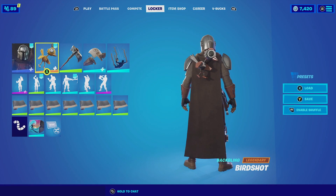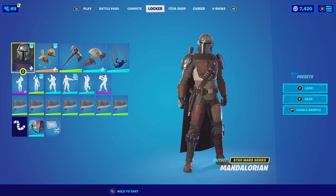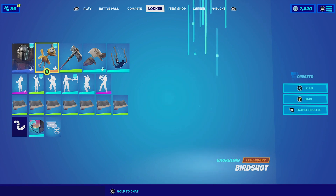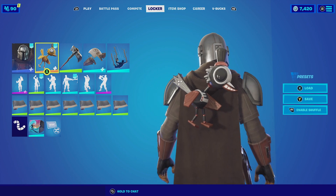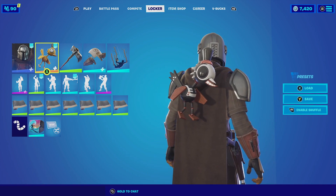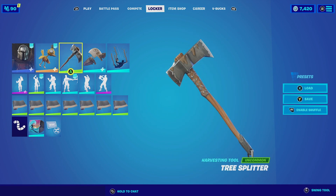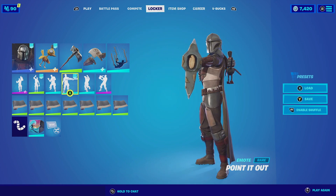For the next combination, we are using Birdshot with the Skull Shot edit style, and we're pairing it up with the Mandalorian with the default edit style. The reason I'm using the Mandalorian is because everyone should have him if they're playing this season. The Mandalorian with the Birdshot just looks really good — his wings are made of copper, so it matches well with the brown color scheme of the Mandalorian. For the harvesting tool, we're going with the Tree Splitter — it's a very simplistic harvesting tool but it matches really well with the Mandalorian.